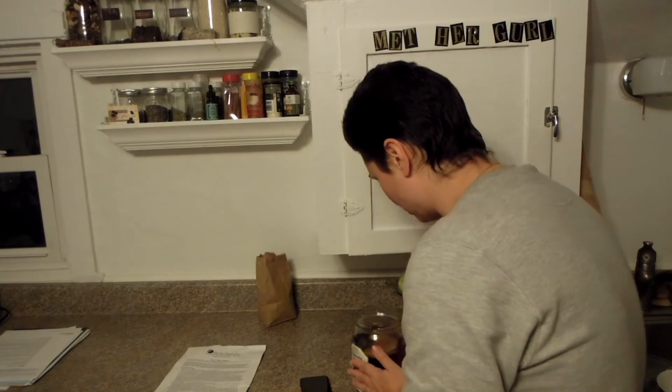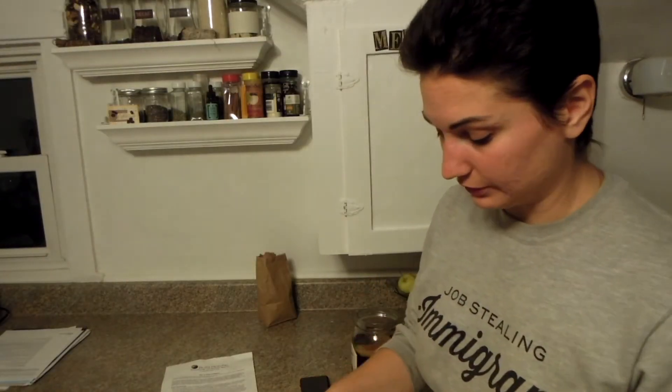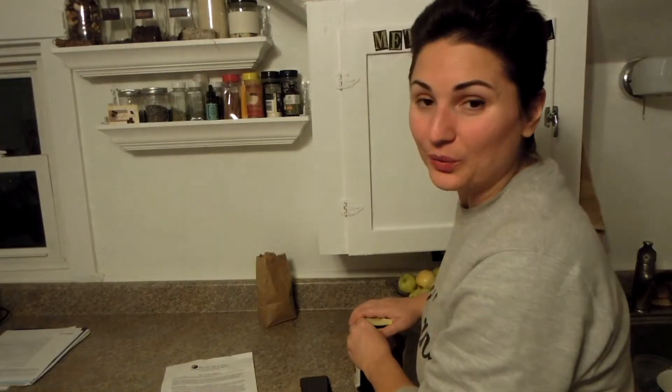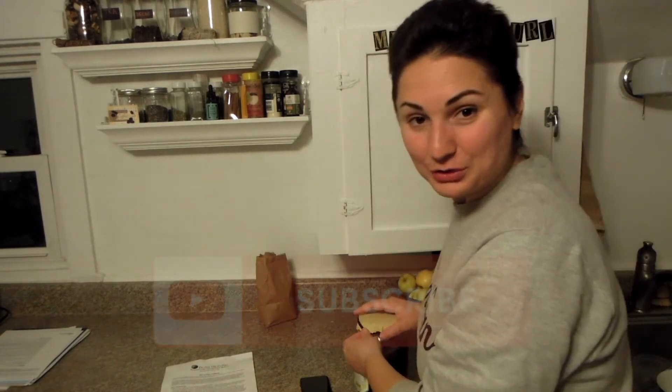Well this actually went well — I thought the scoby is supposed to sink but it's already up. I'll take it as a good sign. Oh my god, I just made kombucha! I'll definitely cover it because it's gonna be hanging around for four weeks. I'll definitely take a taste in two weeks. Also I have a question for the comments — the teacher at the class told us that people often name their scobies. Can you please name mine? Comment down below with name ideas for my scoby.